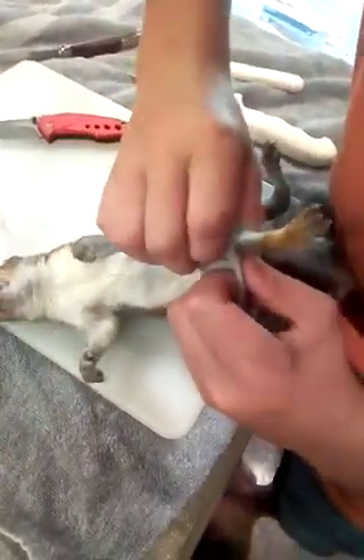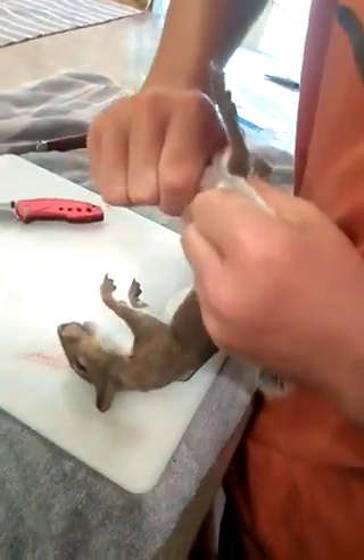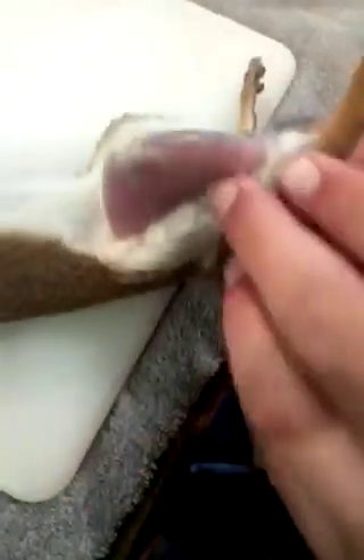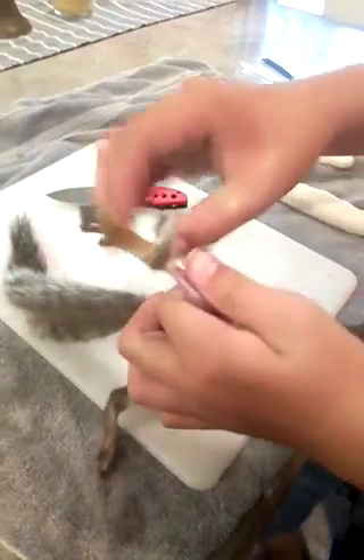Just pulling the skin back, pulling the skin off of the leg. So you see we're getting that skin off. Now pull that, and we're going to pop our fingers through here just like this — bam, just like that, it's popped through. We're going to pull the fur like this, pull up to the ankle right here.